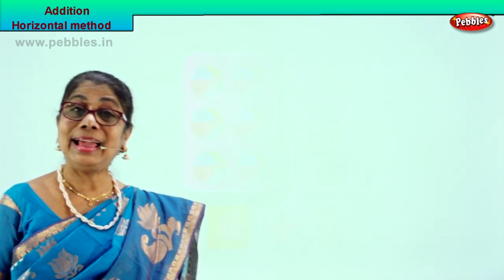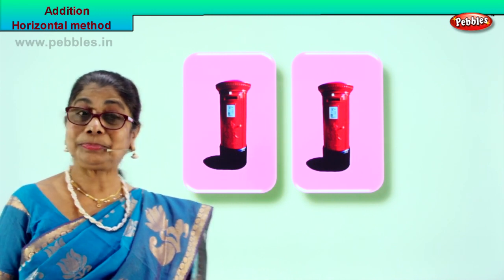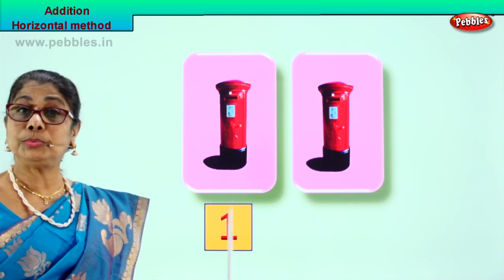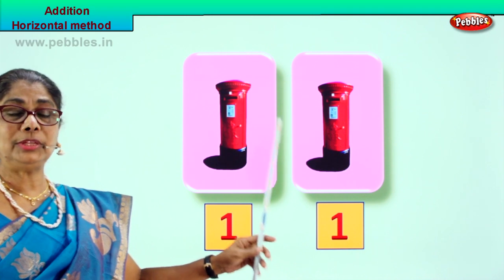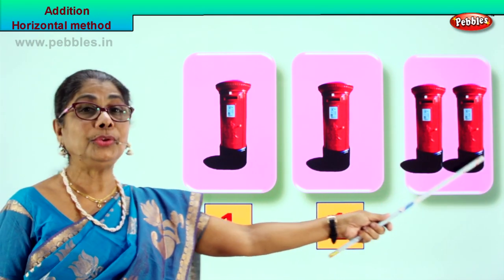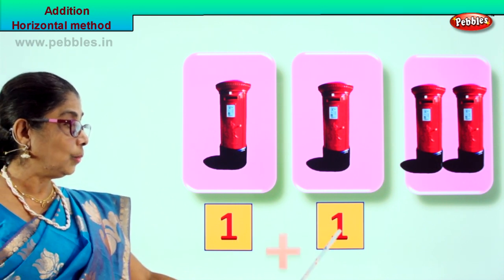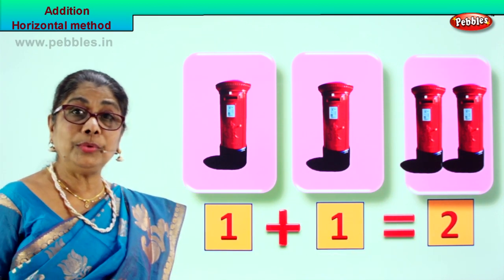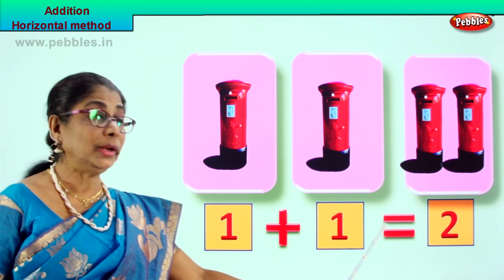Shall we go to another exercise and learn addition by horizontal method? Look what we have here - there is a post box, one in one box and one in the other box. So we put in the box: number one. There is one post box here and one post box in the next. Both of these we take and put into the third box. One and one - you get two. So we say one plus one equal to two.